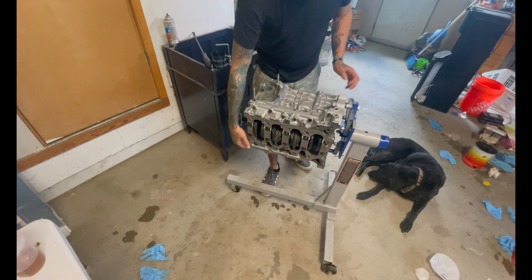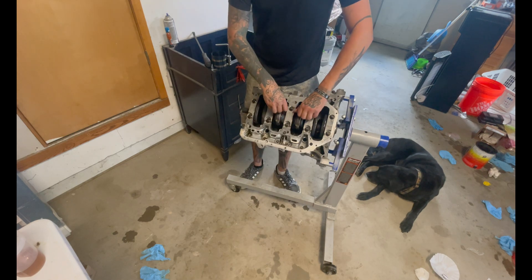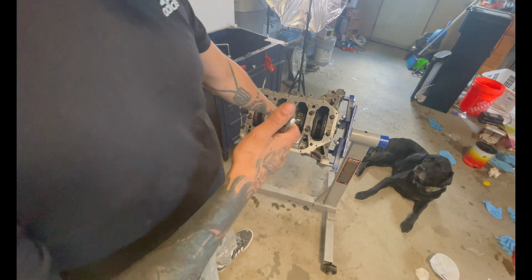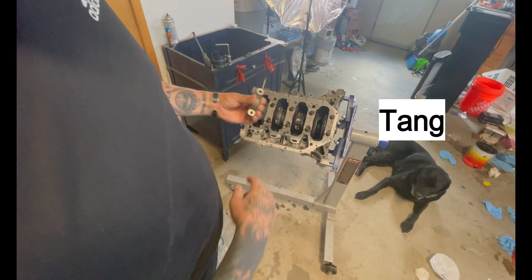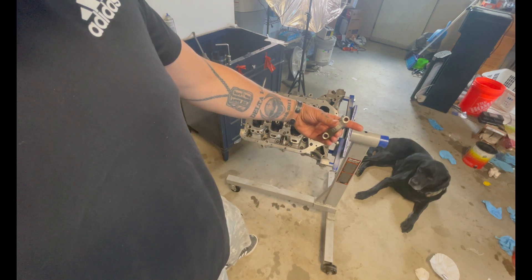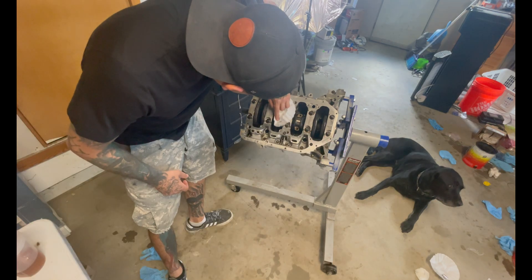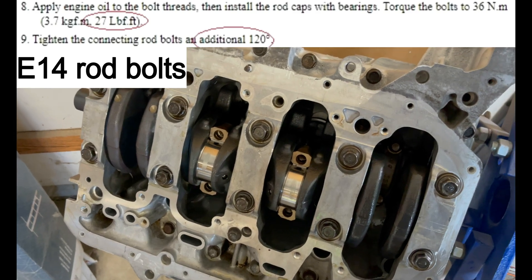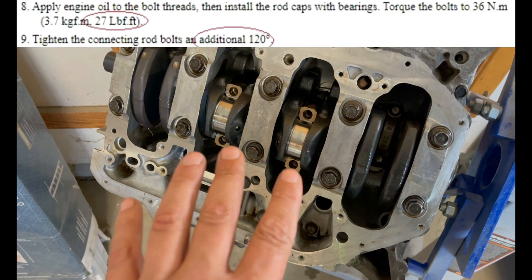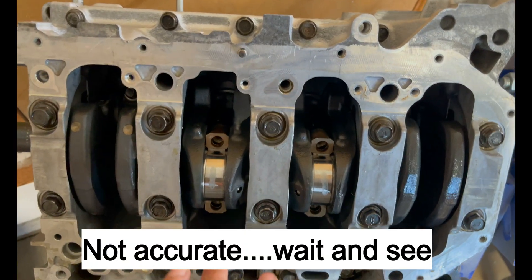My homie Gunther is here helping out. We're going to put some plastigauge on the rod bearings to check clearances. The bearing notch goes to the same side as the other bearing notch, or the RBB marking reads towards the rear main seal. These are at about 0.0028 — the service limit is 0.0030, so we're borderline right there, but it'll work.